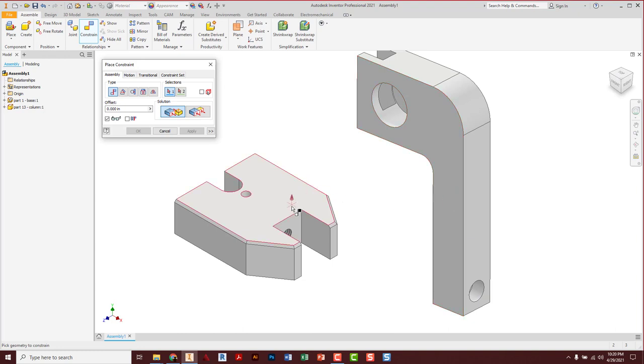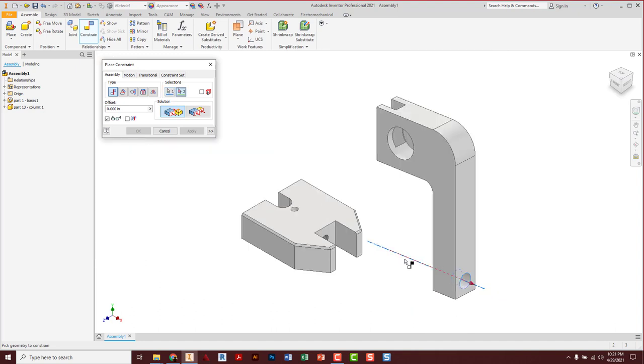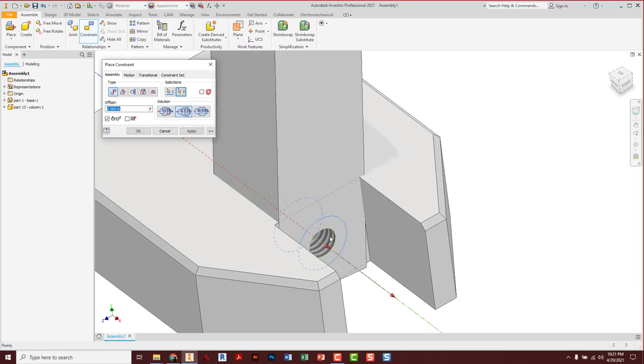When I think about the column going together, the first thing I realize is there's a hole in both parts. I need those holes to line up so a bolt can go in there later. The other reason we use mate constraints a lot is because of center lines of holes or cylindrical objects. I'm going to zoom in — I need the center line of this hole. Be very careful not to get the center dot; always use center lines. Left-click once for each hole, and it puts those together.